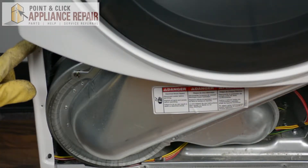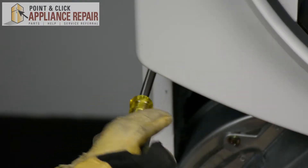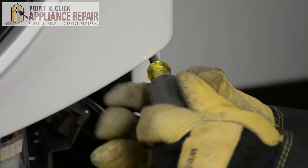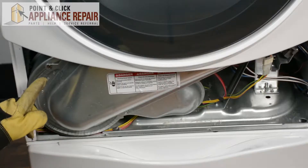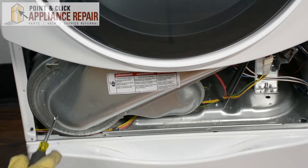Now I'm going to undo the two screws up here, and then we're going to remove the screws off of this — should be four in total.